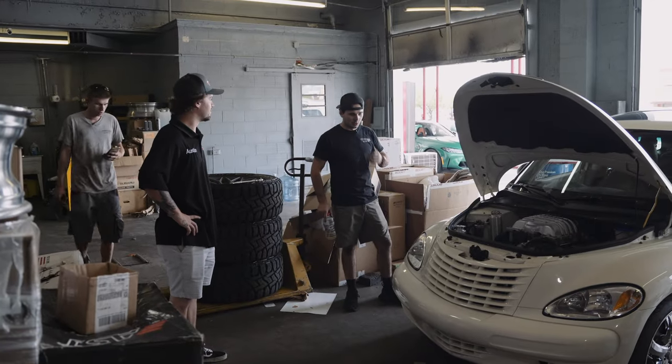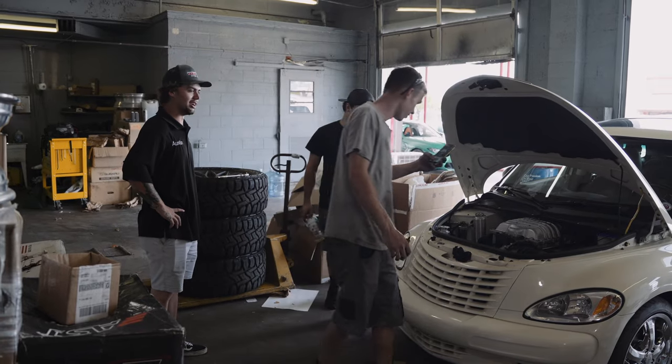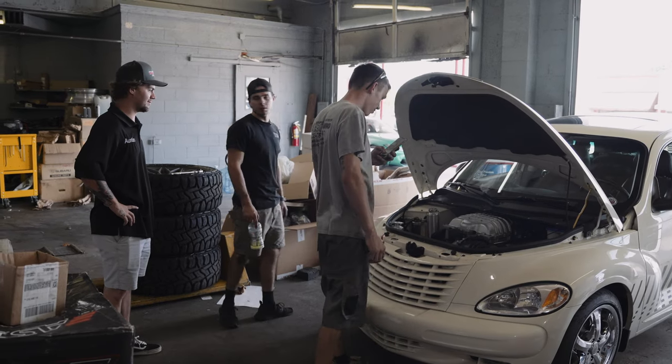If you can put a 6.4 Hemi in a PT Cruiser, you can fit a whole lot else in a lot of other stuff. And on top of that, it's got a blower on top of it. That's badass.